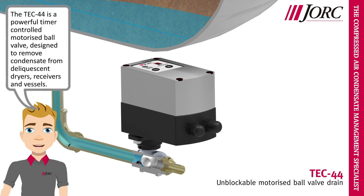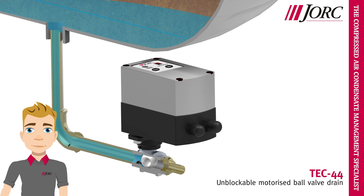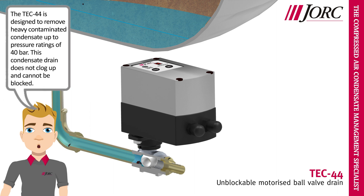The Tech 44 is a powerful timer-controlled motorized ball valve, designed to remove condensate from deliquescent dryers, receivers and vessels. The Tech 44 is designed to remove heavy contaminated condensate up to pressure ratings of 40 bar.